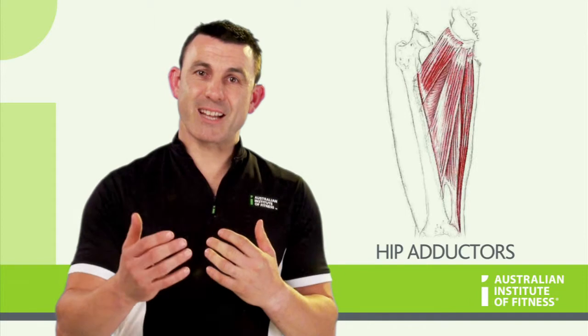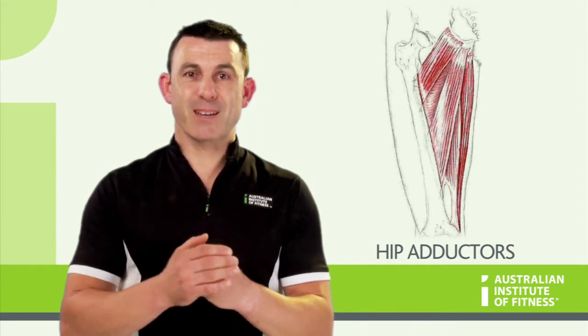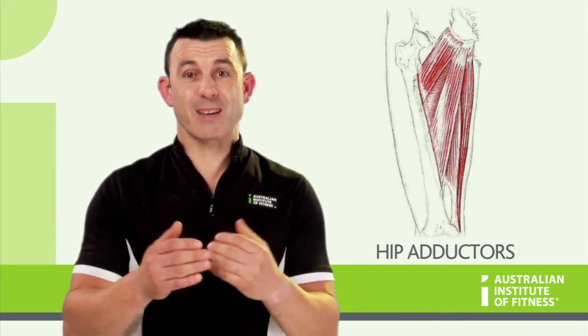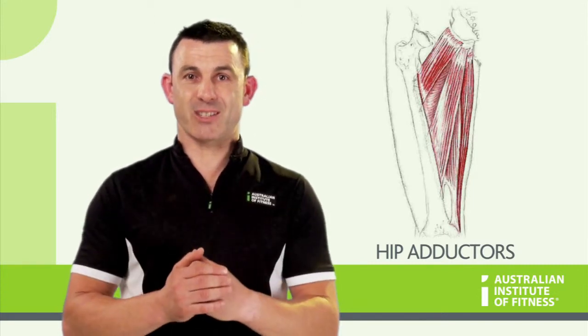All of these attach at the pubis, and the adductor magnus also attaches from the ischium. After crossing the hip, these three muscles all attach to the femur. The main action of the adductor group is hip adduction, and the adductors work hard to align the femur during lower body exercises.